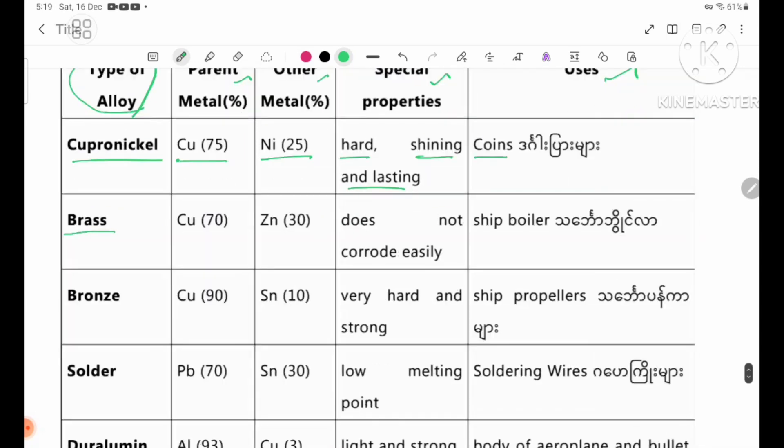Brass. Brass does not corrode easily. It is a good conductor.